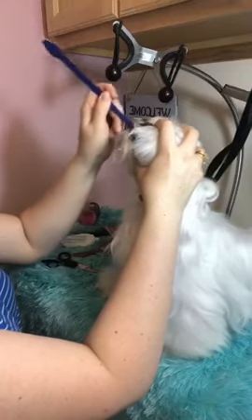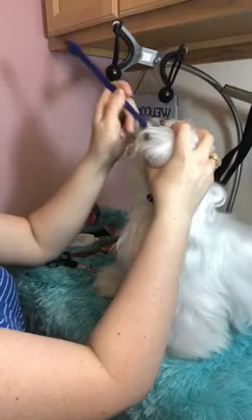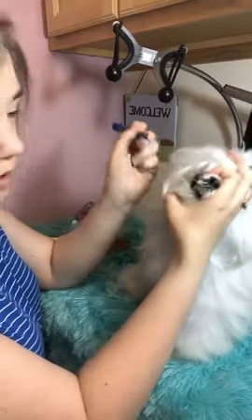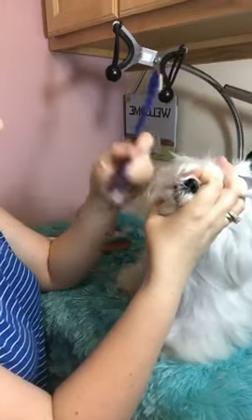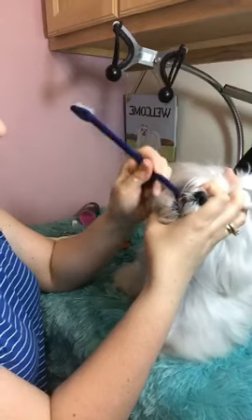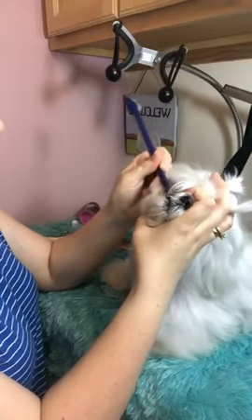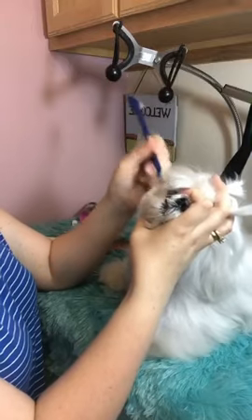Put a little more toothpaste on — she doesn't get sick from the toothpaste so I'm not worried about it. You don't have to rinse their teeth like we do. This is the toothpaste I recommend and use for her. She likes it — get it back in the back. Good girl.